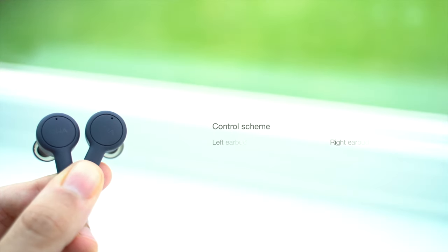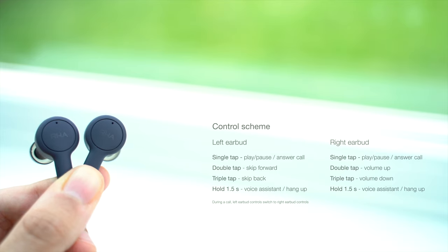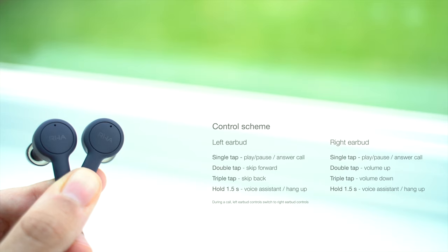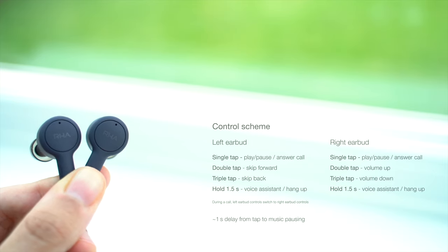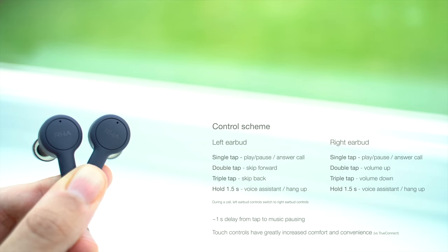There is a bit of a learning curve to the controls, especially since skipping tracks is on the left and volume control is on the right, but it's good to see such a comprehensive control scheme. They do use a single tap, so you'll need to be careful of accidental taps, and the one second or so delay it takes to pause your music is a little disconcerting. But overall, the controls are a big improvement, and possibly my favourite upgrade over the first-gen.